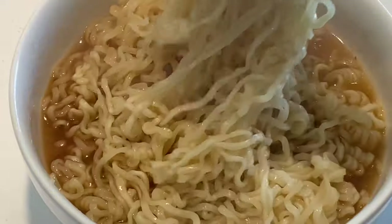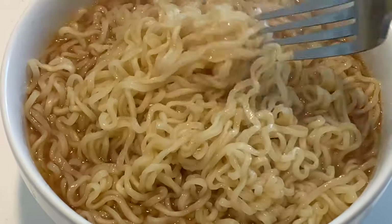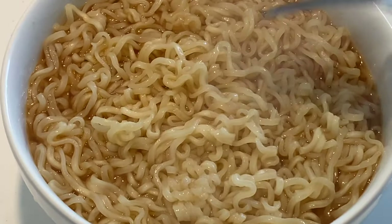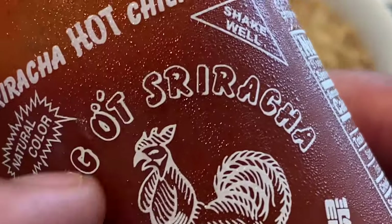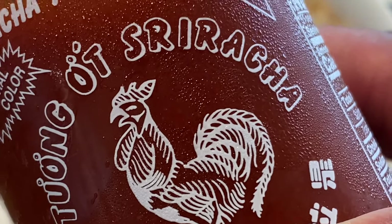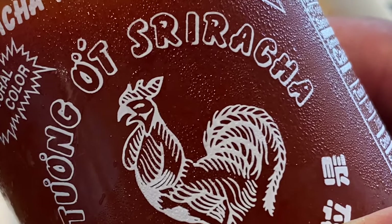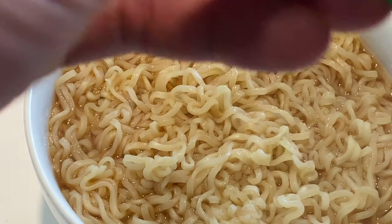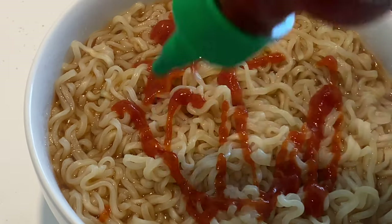I'm going to take this and stir it up. Now if you want a little bit more spousation, you can take the red sauce and put a little bit on for flavoration.